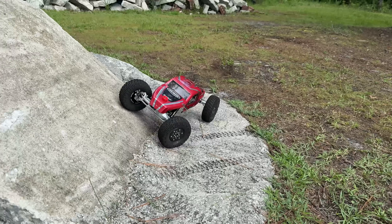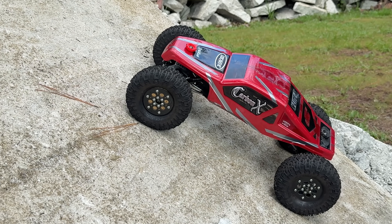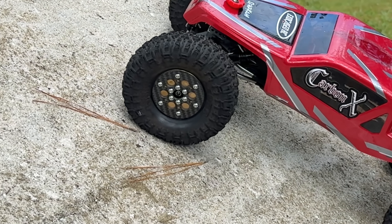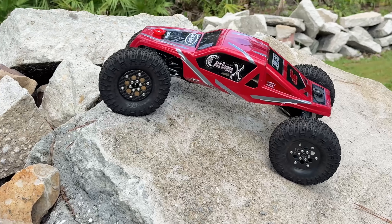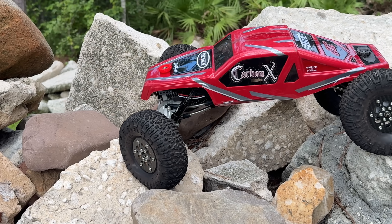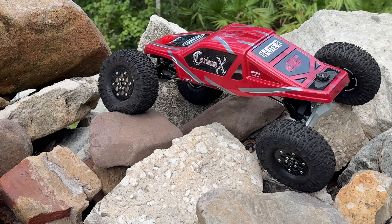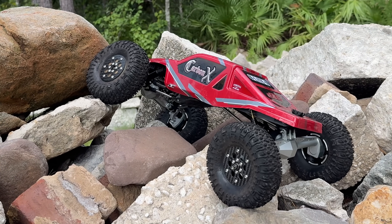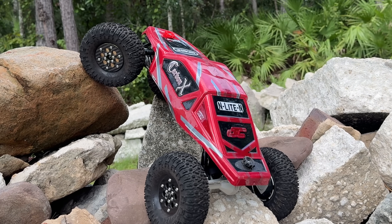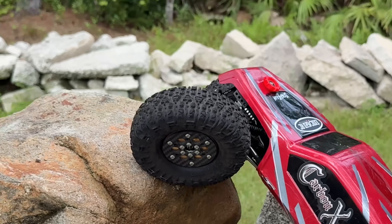Let's do some crawling here because I really want to see the startup into the drive. I gotta be honest with you, I really got my hopes up for this thing. That felt pretty good. You can turn the punch up, but when you turn the punch up you get a big jump from startup into drive — at least from my experience with these. The crawl feels pretty darn good.